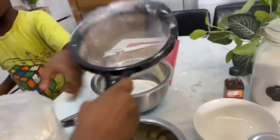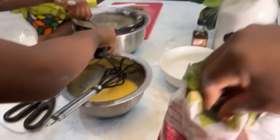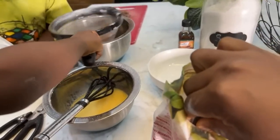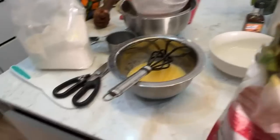You guys are witnessing the chaos that is about to happen. So I'm going to sift out some cocoa powder. Hey, please now — don't fight over things because you'll throw everything away.